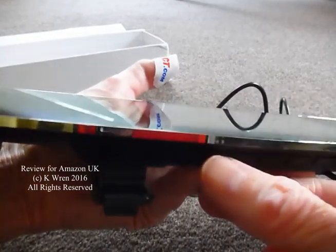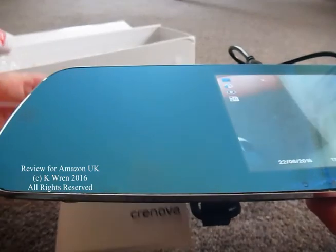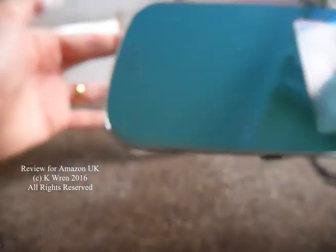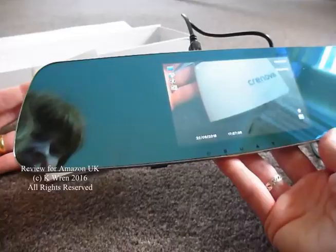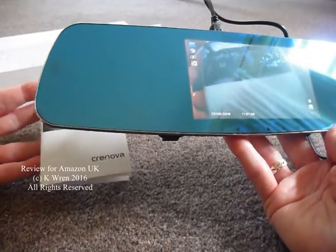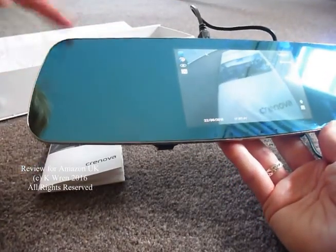If we switch it on, it's now filming items in front. If I just put the instruction manual in front of the lens, you can now see it in front of the camera. It's a bit awkward doing the video for this one, unlike other dashcams, because of the reflective nature of the mirror.